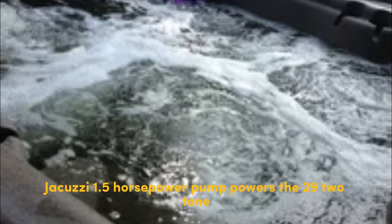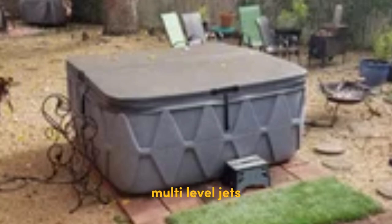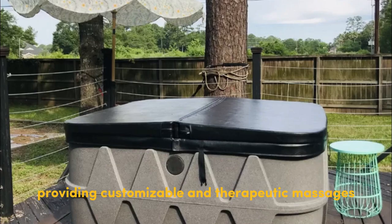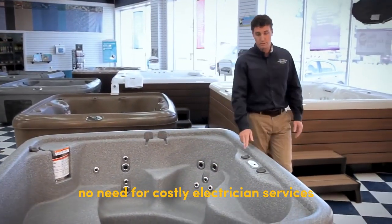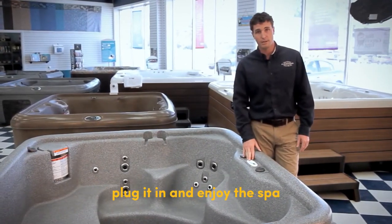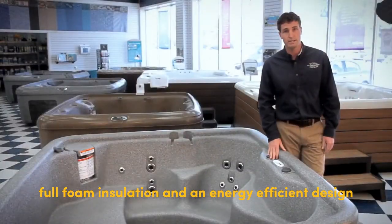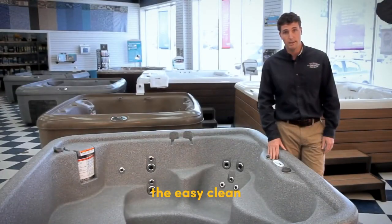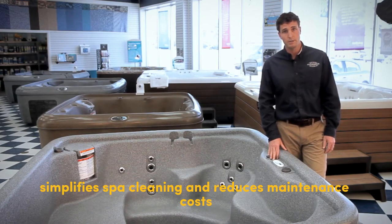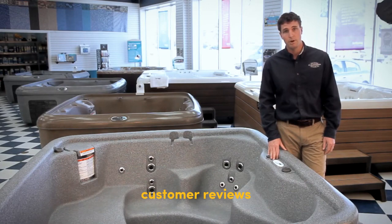Key features and benefits: the AquaPure ozone water purification system reduces the need for harsh chemicals, ensuring a safer and healthier spa environment. The Jacuzzi 1.5 horsepower pump powers 29 two-tone stainless steel multi-level jets, providing customizable and therapeutic massages. Easy plug-and-play setup — no need for costly electrician services; simply fill, plug in, and enjoy. The full foam insulation and energy-efficient design meet strict energy standards, and the EasyClean 100% filtration system simplifies spa cleaning and reduces maintenance costs.